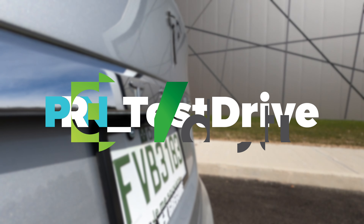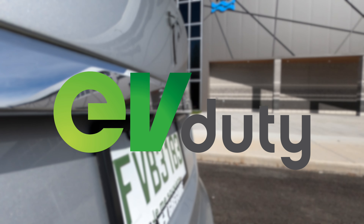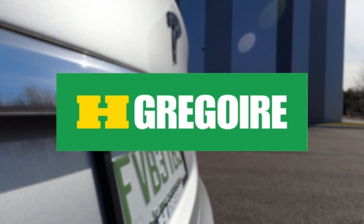This episode of Test Drive is brought to you by EV Duty and their Smart Home Charger, and by Ash Gregoire, with 30 dealers across North America and over 3,000 cars in stock.